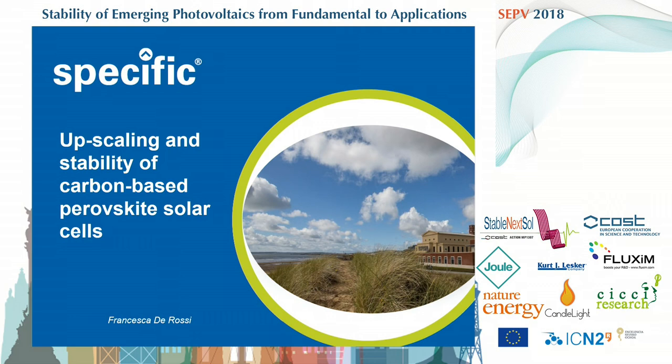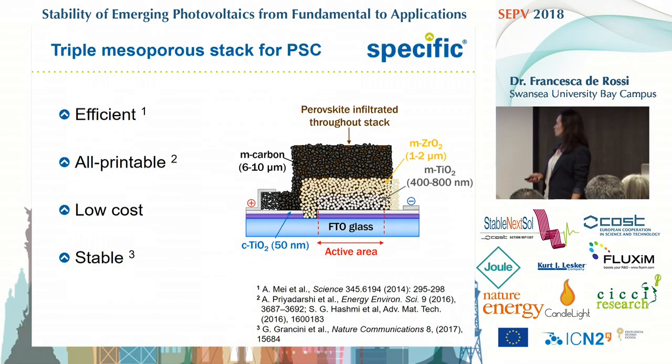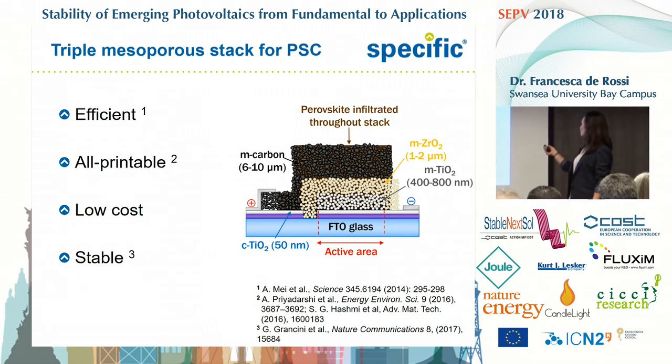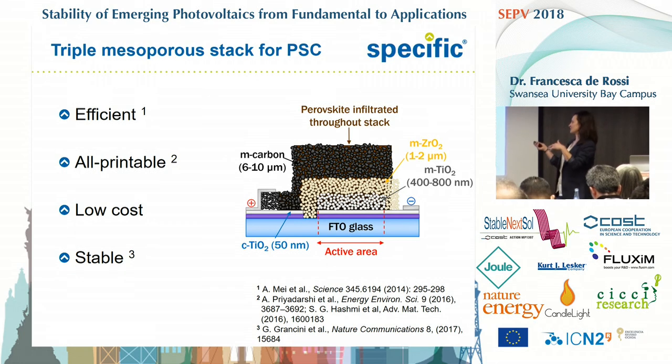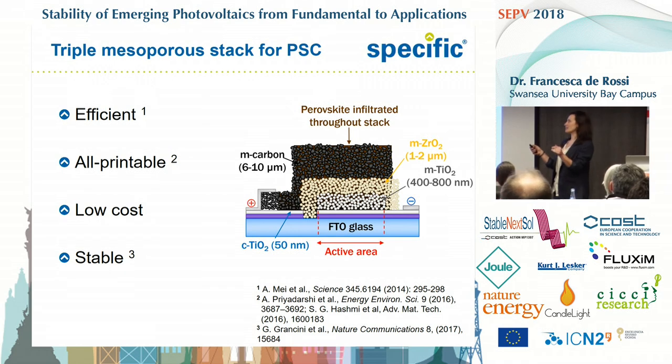I changed my title because it came very handy to me to have Julia talking just before me, because she addressed so nicely all the stability issues, and so I'm going to focus a little more on the processing side. As you already know, this architecture is very interesting, because even if it's not as efficient as other cell architectures, it's very interesting to us, because Specific looks to upscaling and printing any PV technology.